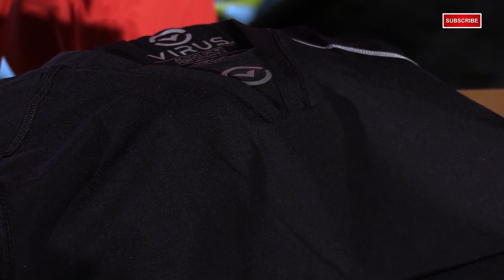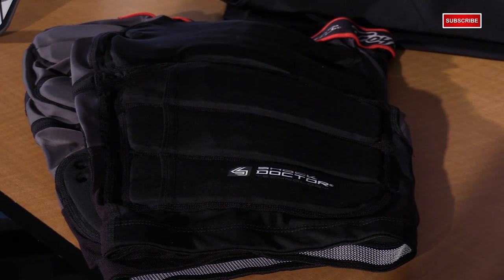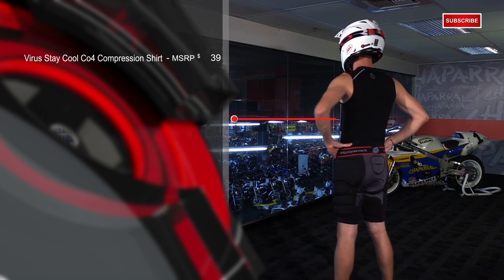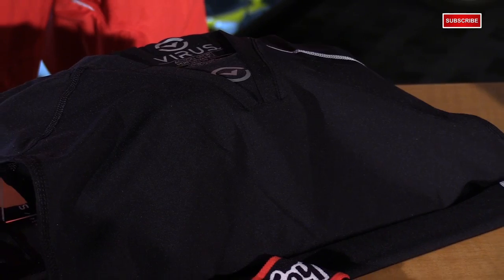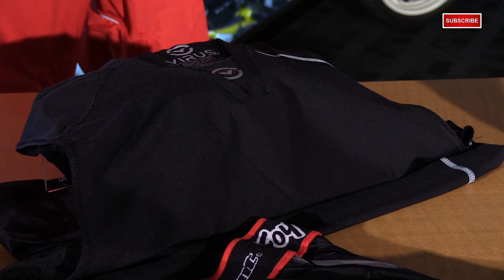Base layers are super important to your performance. The compression helps to reduce fatigue to the muscles, the moisture-wicking fabric pulls away unwanted sweat, and it also reduces irritation to the skin. We chose the Virus Stay Cool Sleeveless Compression Shirt. They have jade infused into the material — Virus claims this reduces skin temperature by up to 10 degrees. It also has four-way stretch fabric, a deep V-neck collar, and a sleeveless design, so it feels like it's not even on your body, giving you unlimited range of movement.